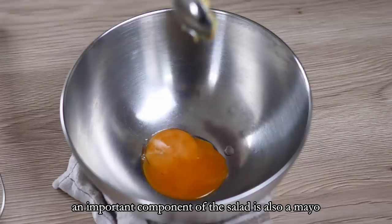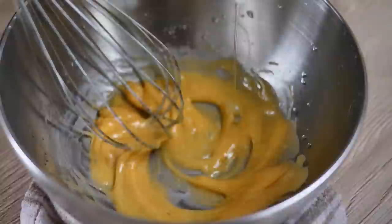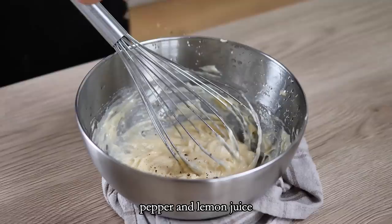An important component of the salad is also a mayo. I mix egg yolk and mustard in the bowl and keep slowly adding oil. When you're happy with the thickness you can season it — I use salt, pepper, and lemon juice. Just be careful with the salt because I want to add parmesan later on.